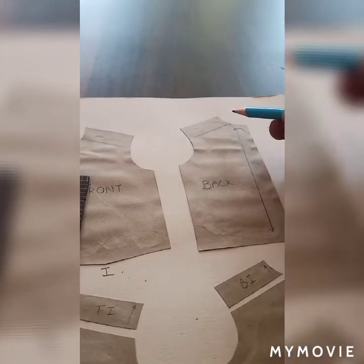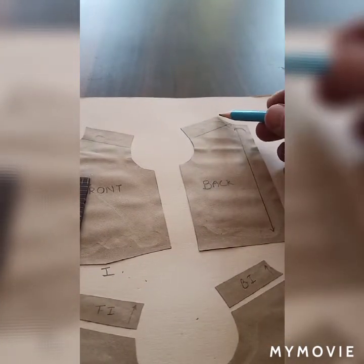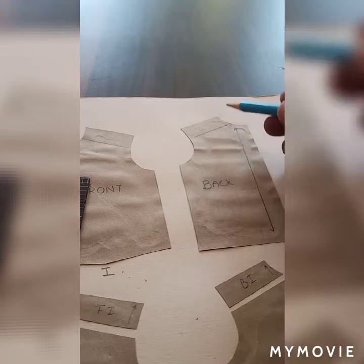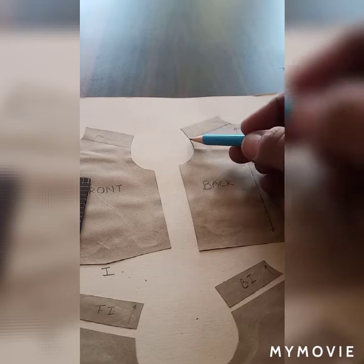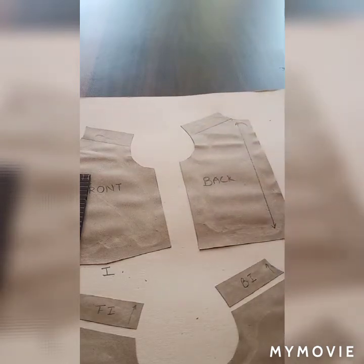On the back side also we will follow the same procedure. We will take one inch downward from the neckline and one inch downward from the armhole side upper area, and we will mark a diagonal line on the back side.